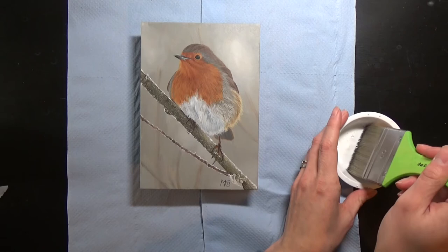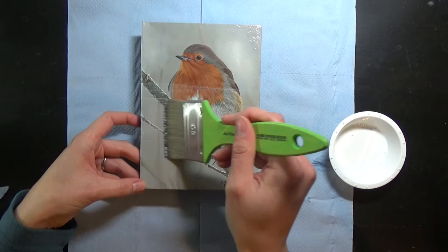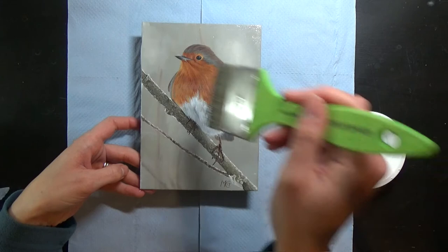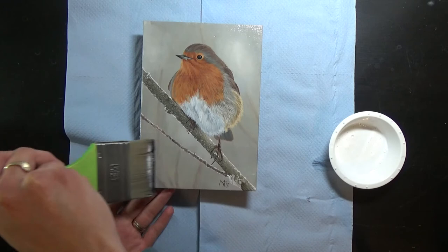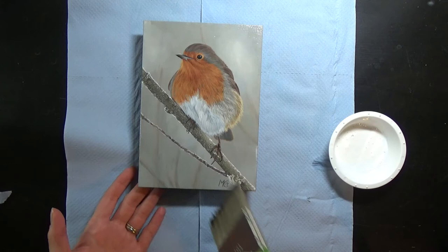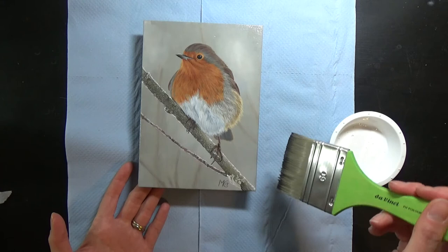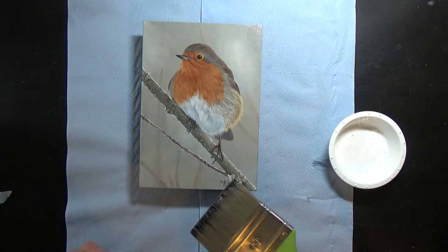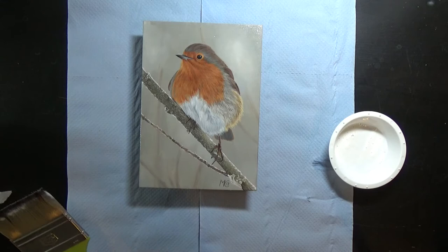For the first layer, I'm just going to apply the gel isolation coat and brush it over very gently in horizontal lines. I don't want too much on here and I don't want to mess with it too much after I've put it on. I'll just clean off the edges to make sure there are no ridges. Now I just need to let that dry, then I'll come back and do a coat going in the other direction once it's dry to the touch.